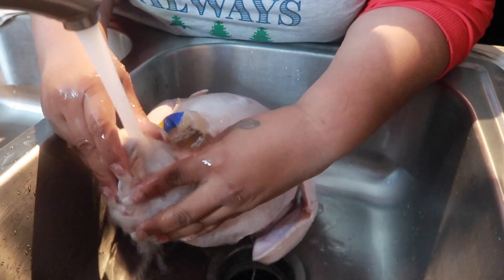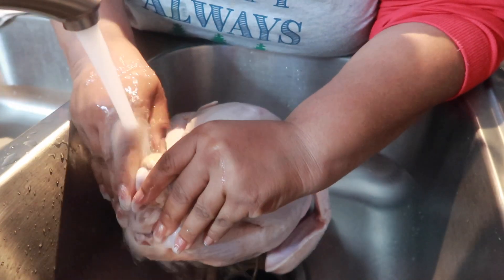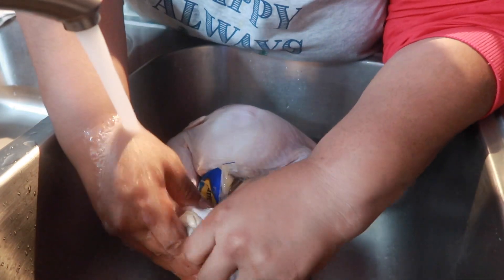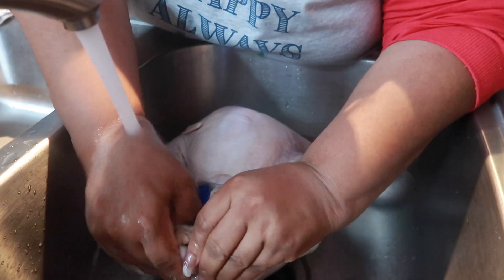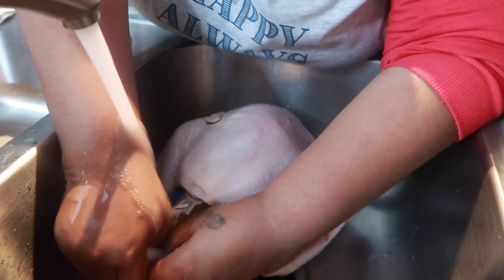Hey y'all, while this video may be common sense to some of you guys, there are people out there who do not know how to do this. I remember making the mistake myself of baking my turkey and it still had the gizzard bag in it, but that's a whole nother story.